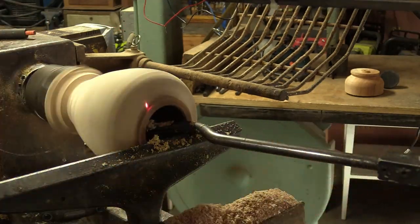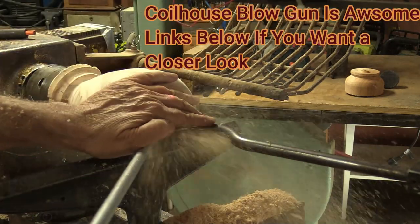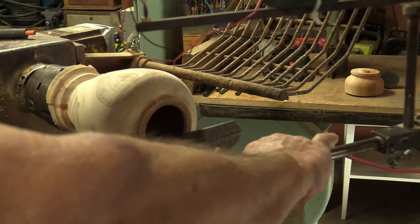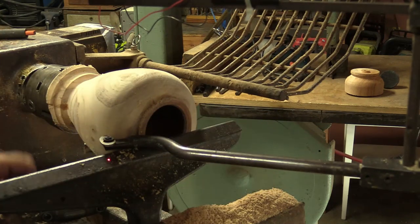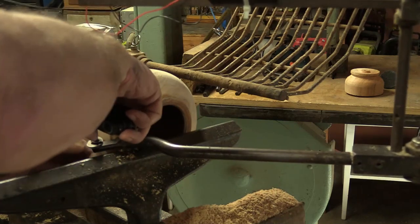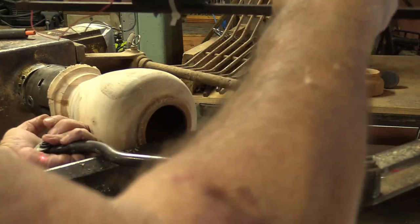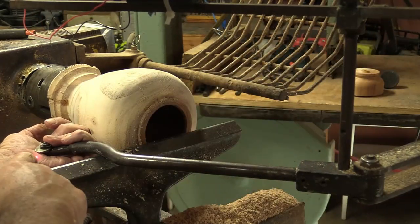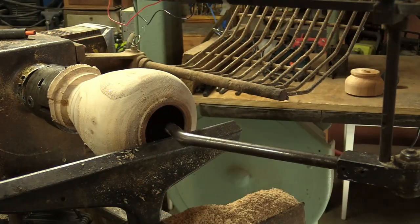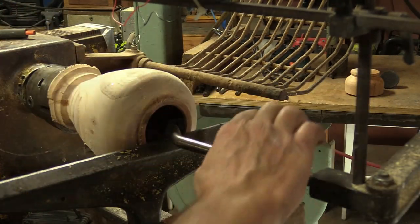That's all I want to do. Now I'm going to change the cutter — blow it out. I'm going to change this to more of a 90 degree. That looks pretty good. I set my laser light — I keep it a little bit thicker than I really want so it gives me that additional room to play around. I've already coated it with mineral spirits.